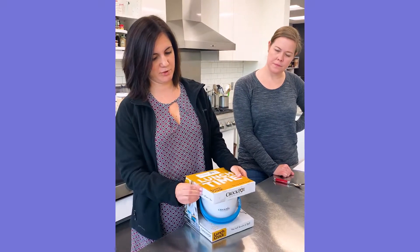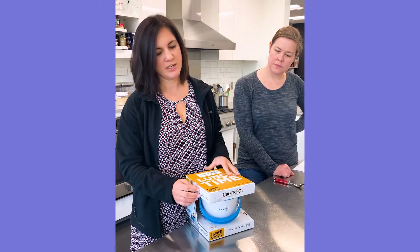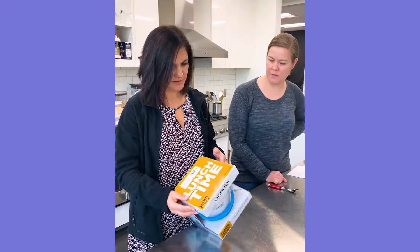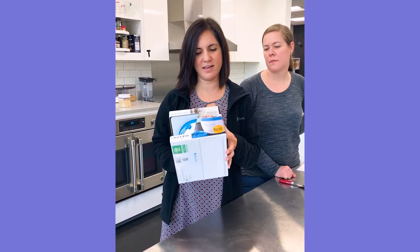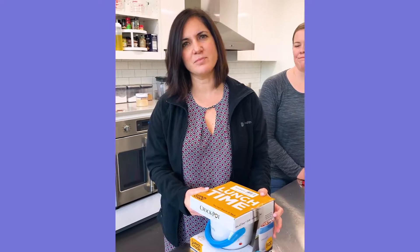In my head, I thought you just put all the components in — like if you have leftovers in your fridge, you throw them in and it makes soup by the end of the day. Does it cook your food for you? Oh, it just says it warms your food. Isn't that what the office microwave is for?